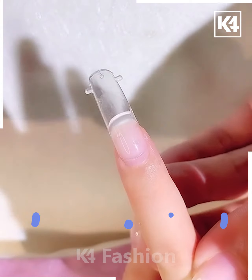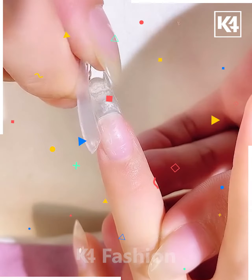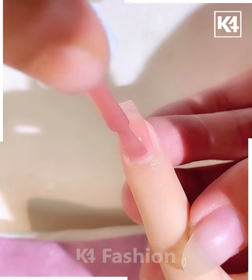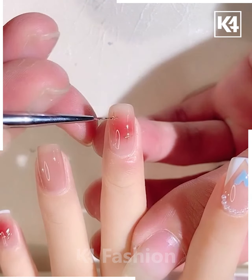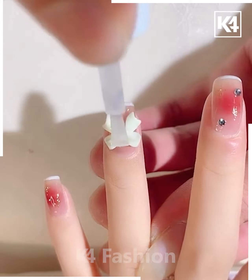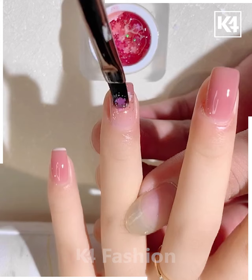Now we are going to make a nail in another way by putting a synthetic piece and shaping it up with the original nail. After that, we are using a shade of nail paint, then another shade to make it look authentic. Finally, putting the ribbon and it's ready.